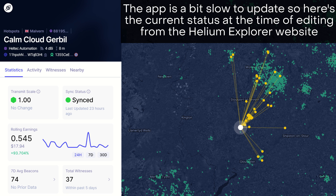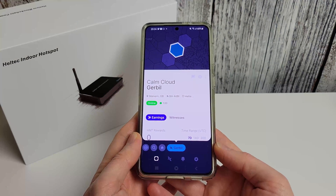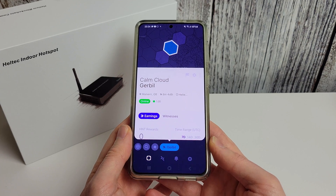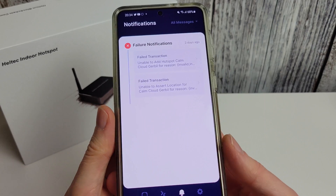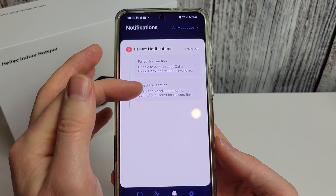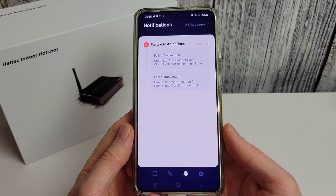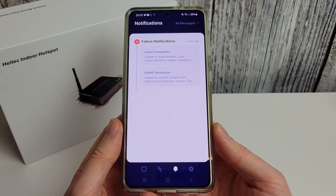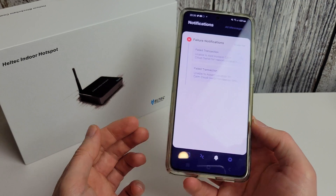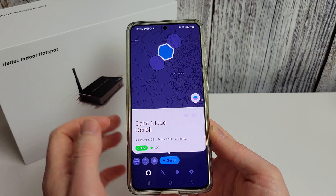If you have problems with Bluetooth not finding the hotspot, try a different phone. If I hadn't had my S21 I might still be trying to get it working on my Fold 3. If you have trouble registering — as I did, with 'failed to assert location and add the hotspot' — that's because Heltec didn't have enough credits. They did add some overnight. If you have issues adding it, contact your manufacturer to check if they have enough credit. Most of the big manufacturers probably wouldn't have that problem but it's worth checking.